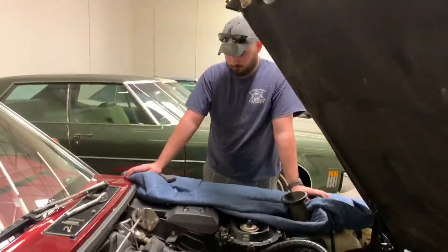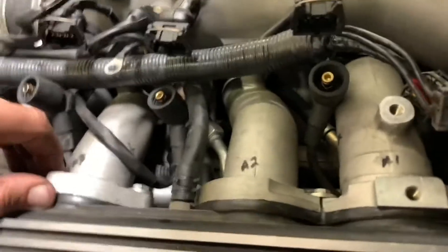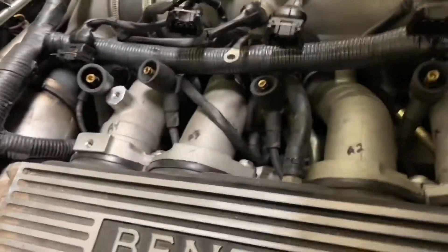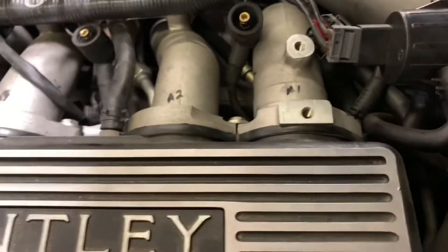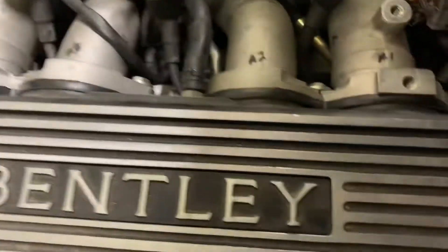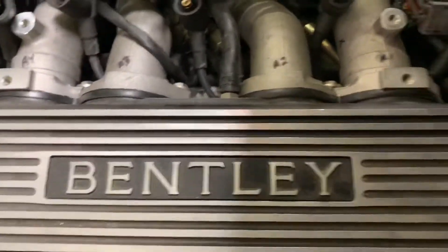We've got coil packs off — as you can see, here are our plug wires. Our next step is to pull these plenums, which we're going to clean first. We need to get some plenum seals, which didn't come with the rest of the stuff, so that's our next plan. We can at least get it apart and mostly back together today.